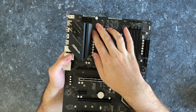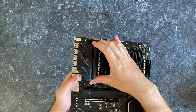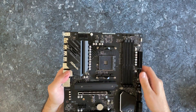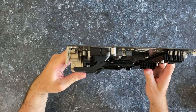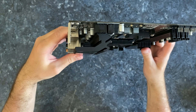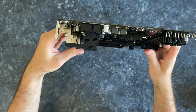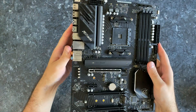This thing has a 10-phase power design and a massive, beefy heatsink to cool those VRMs. Check it out — that thing is huge.